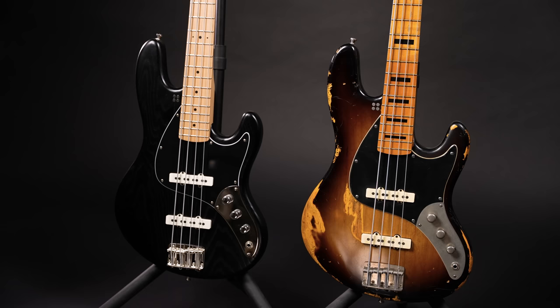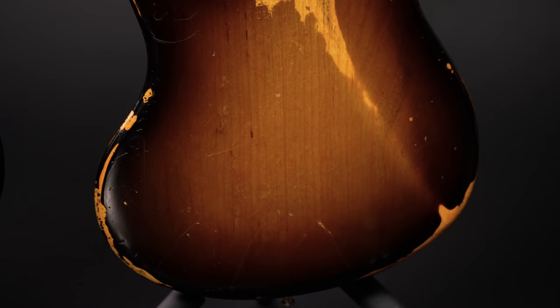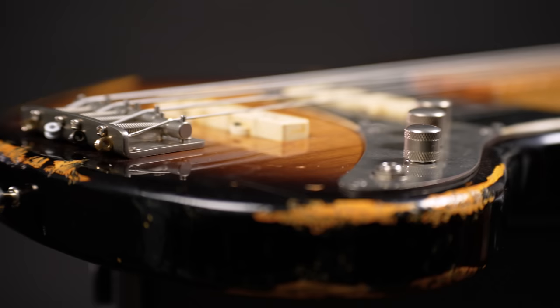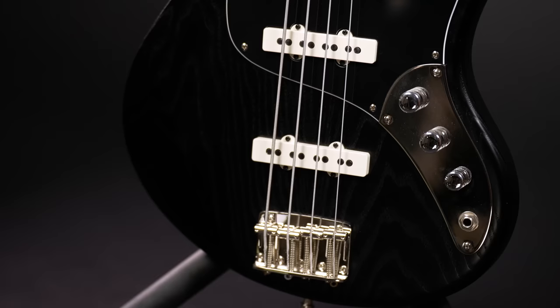In 2015 Sandberg introduced a redesign for the California models — a new, slimmer, lighter and modern version of their popular series. My old bass weighs 4.2kg. This one here, the swamp ash version in the new design, weighs only 3.6kg. The version with European ash body puts close to 4.1kg on the scale, and this one also sounds closer to my old bass.